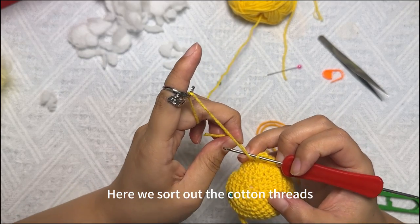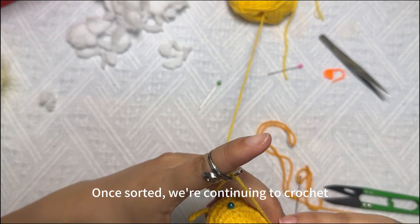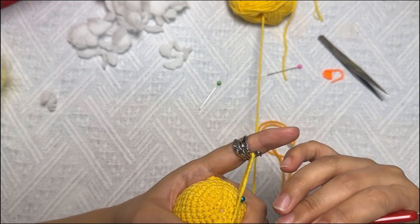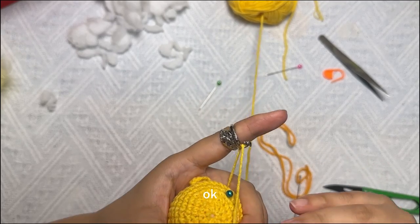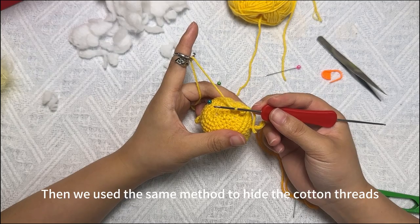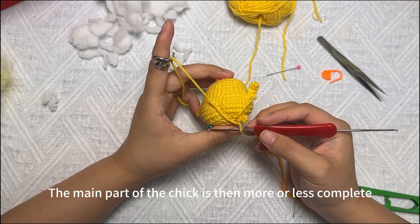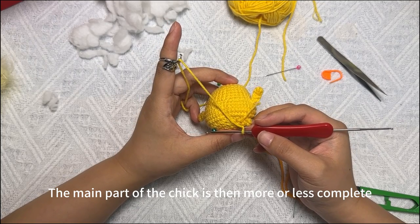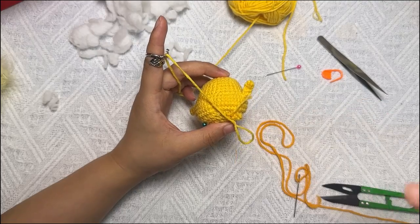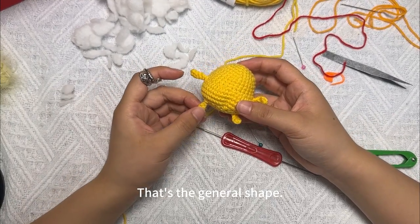Here we sort out the cotton threads. Once sorted, we continue crocheting. One foot and we're done crocheting. Then use the same method to hide the cotton threads. The main part of the cheek is then more or less complete — that's the general shape.